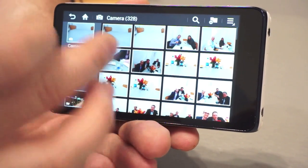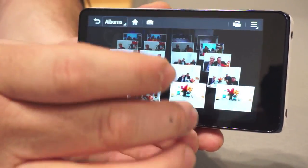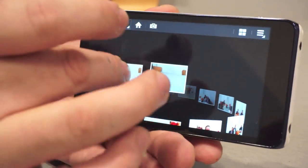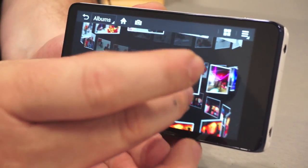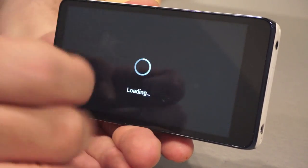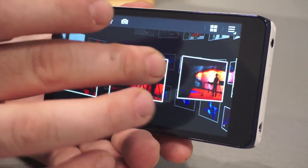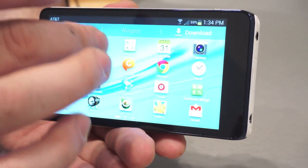And in addition, when it comes time to show off your photos, we've got some nice eye candy built into the gallery as well. Here's our timeline view, and here's our spiral view for photos. And that is the Galaxy camera.